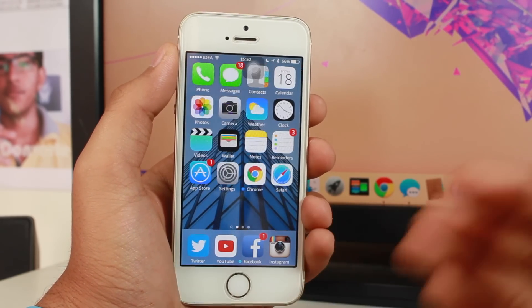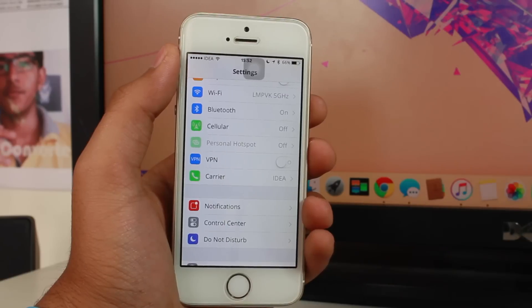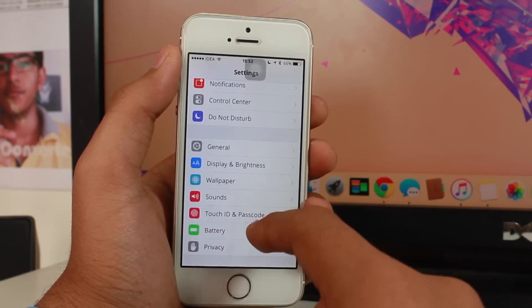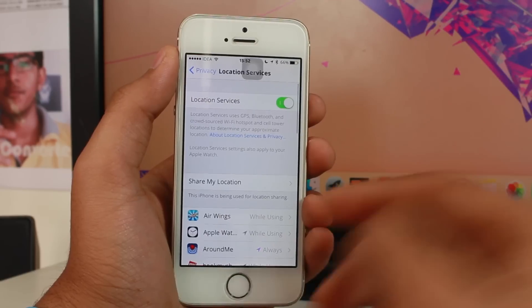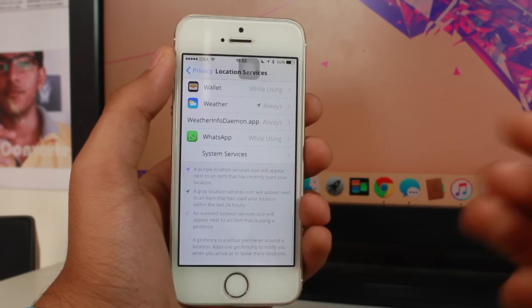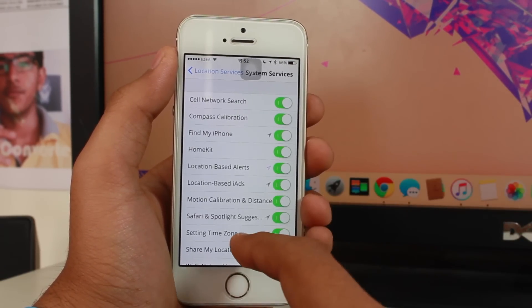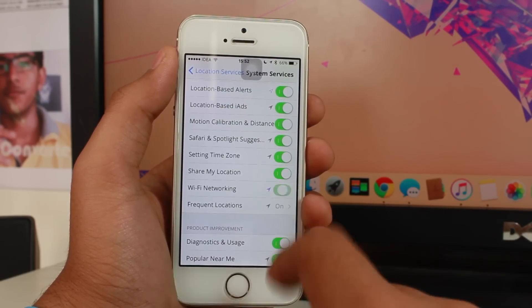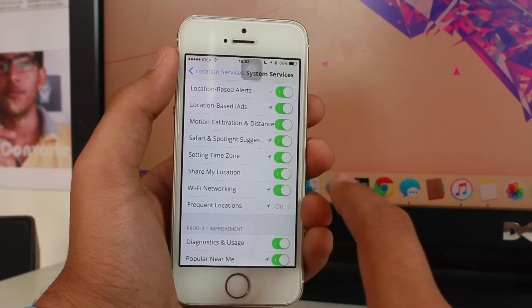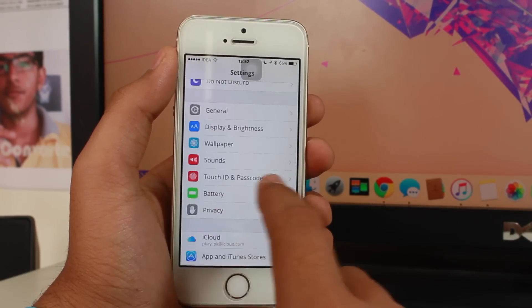If restarting your router doesn't work, go ahead and tap Settings. Once there, scroll down and hit Privacy. Under Privacy, tap Location Services. Scroll all the way down and you'll get an option that says System Services. Under System Services, you'll have an option that says Wi-Fi Networking — just toggle this off and then toggle it back on. This should help you get a successful connection to your Wi-Fi network.